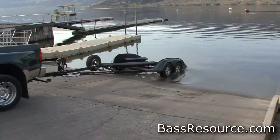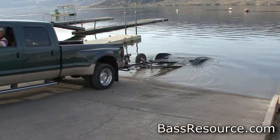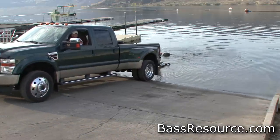When you back the trailer down the ramp, most people stop at where the water is just underneath the fenders a little bit. Don't do that. Dunk the whole bunks all the way into the water, and then pull the trailer back out to the setting that you want it to be at. When you do that, the bunks are nice and wet.